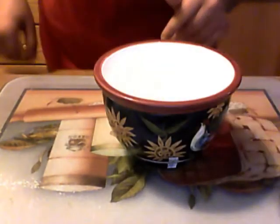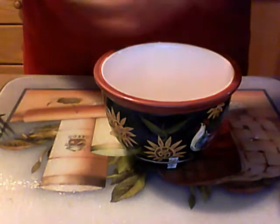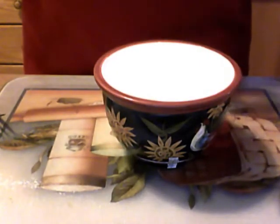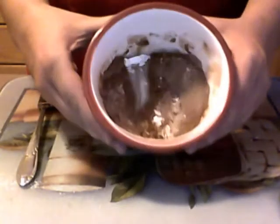To start out with, you are going to mix all the dry ingredients together. So I am going to put the flour in the bowl, then the sugar, and then the baking cocoa. And then with a fork, I am going to lightly mix that all together — it will look like that.